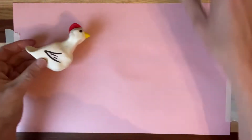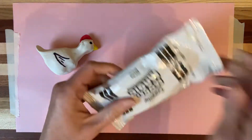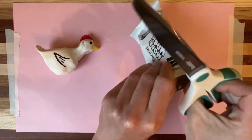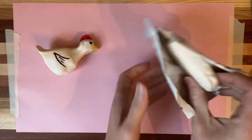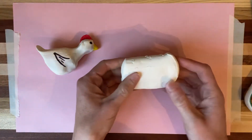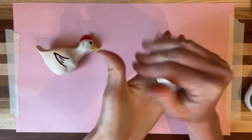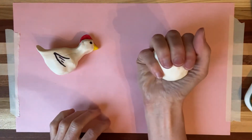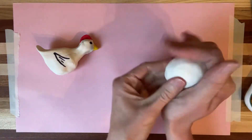I'm going to take my package of Model Magic and cut it open. Model Magic is an air-dry clay, so you don't have to bake it — it will just dry in the air. This is a one-ounce package, so if you buy the four-ounce package, you're taking about a fourth of it. You can cut it with scissors. I'm going to take this one-ounce amount and manipulate it soft in my hands. I have about the amount of clay that fits in an adult palm. You don't want too much clay for this.